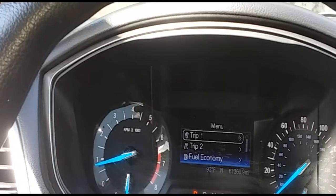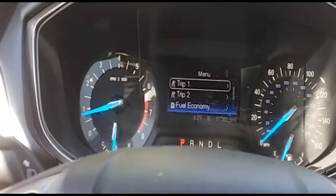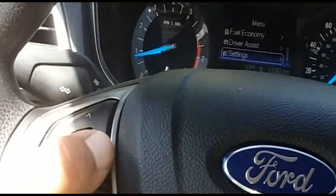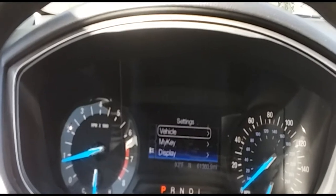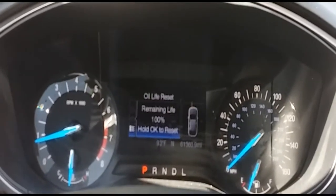The first thing you're going to need to do is get into the menu section using the control options on the steering wheel. Go ahead and scroll all the way down to Settings, then press the right button to go into Settings, press it again to go into Vehicle, and press it one more time to go into Oil Life Reset.